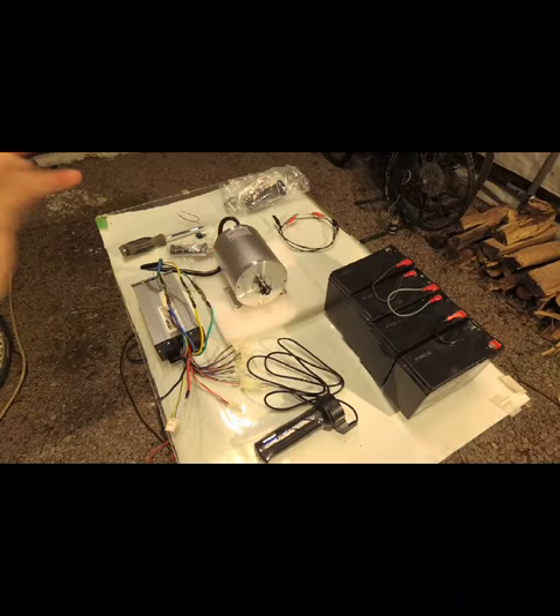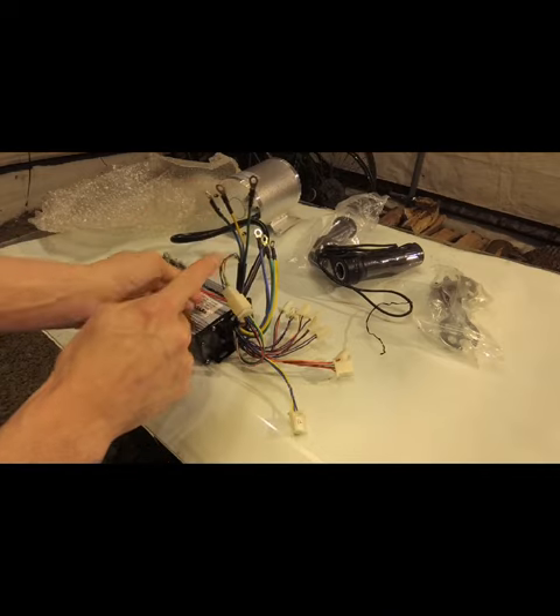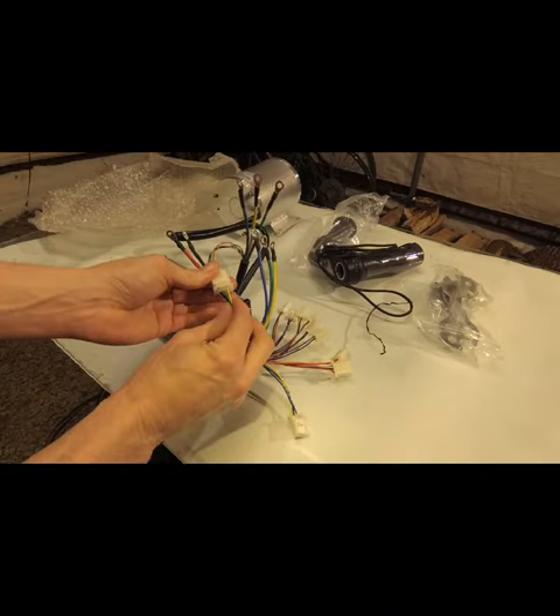We have our 1800 watt brushless motor. Let's bench test this motor — we want to make sure this is spinning freely. The wires we need to use are the main positive and negative, the three phase motor wires, and the hall effect sensor wires.